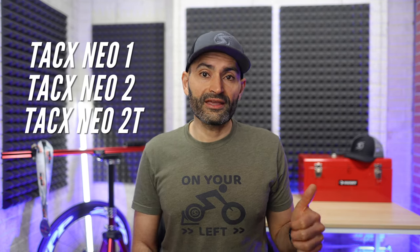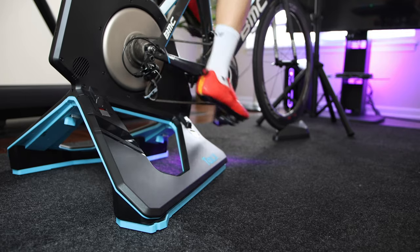The new motion plates are compatible with the original TACS NEO, TACS NEO 2, and TACS NEO 2T. The motion plates are meant to be mounted on existing NEO direct drive trainers and provide a fore-aft movement to complement the slight side-to-side rocking motion the NEO already offers.